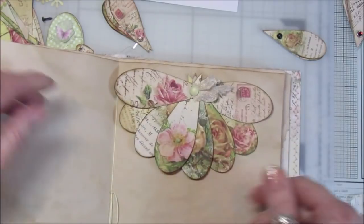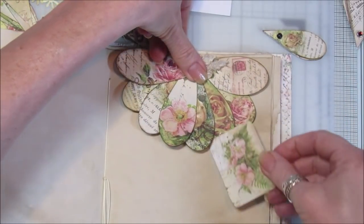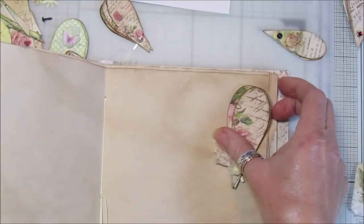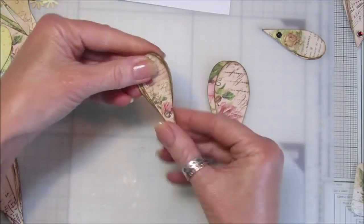You could also pop it from the top, so you could have it that way and then just attach it, and then you've got these lovely little tucks in there. This is just an idea of what you can do with the little teardrops that come in the kit. I'm going to show you how simple it is.